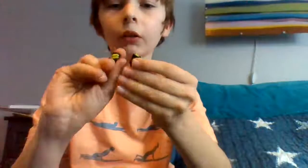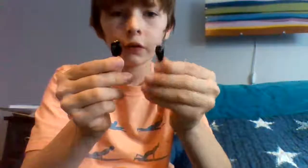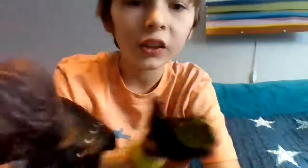So AJ Styles came with these interchangeable hands — like the microphone hands, the holding hands — and then these are his like, you know, when he does his Phenomenal pose, those are the hands for that. And it comes with some wristbands.